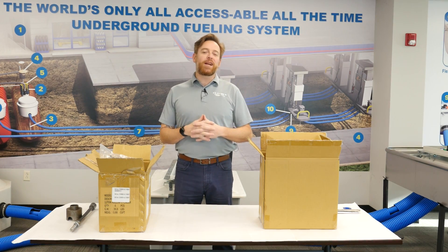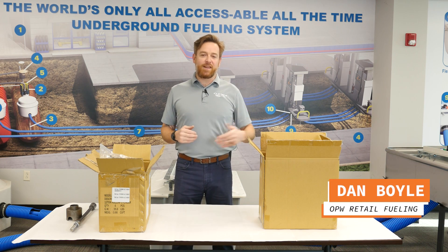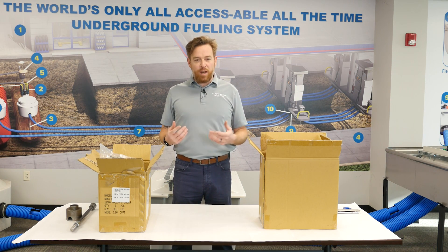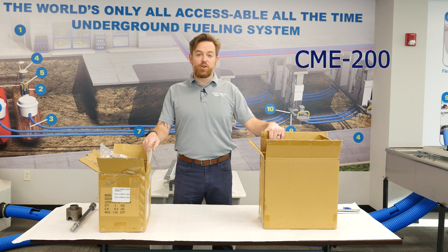Hey everybody, welcome to another quick episode of OPW University. My name is Dan Boyle and I'm the senior sales and technical support person here at OPW, and we're standing inside our Smithfield office. We just want to do a really quick video for an update that we are making to our product lineup, which regards our swedge machine, our CME-200.